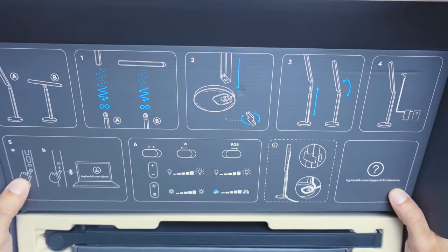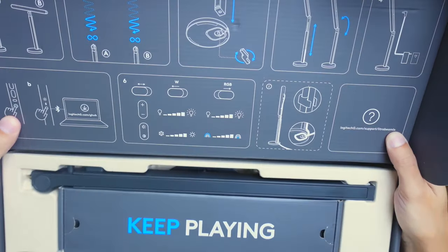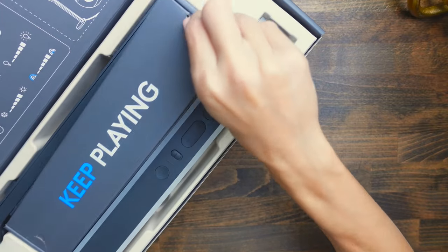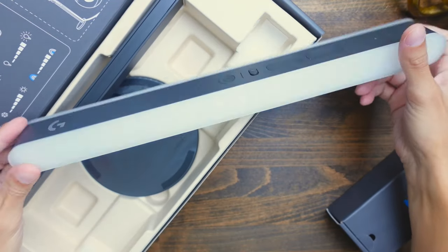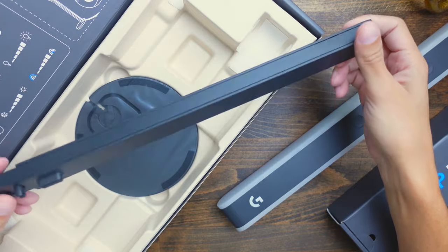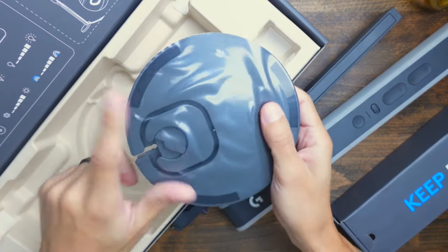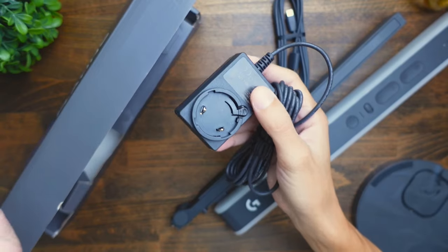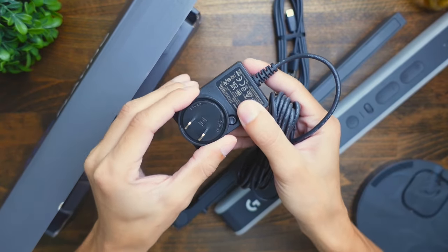When you open this box, the first thing you're going to get is the instruction manual printed on the front side of the box. Inside you're going to get a box with all of the accessories, the actual light itself, the pole that the light mounts onto, and the base of the stand that the pole mounts onto. And last but not least there's a power adapter that comes with an adapter for United States-based power outlets.